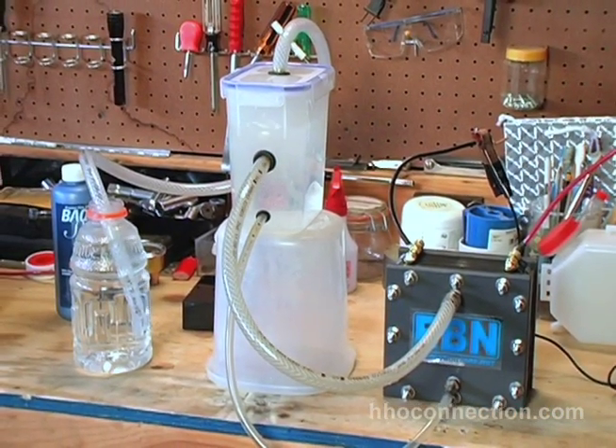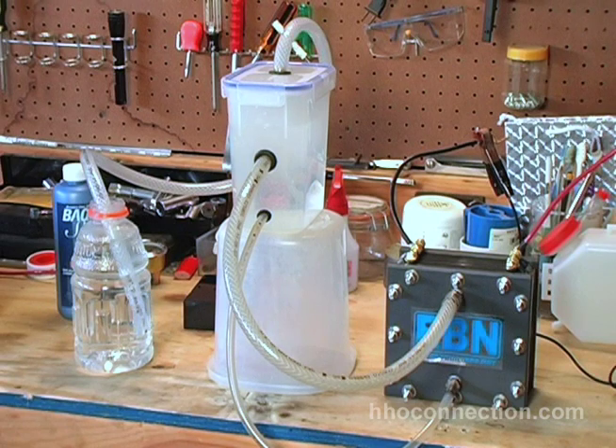All right YouTube, give it a try. Lower those reservoirs — tell me if I'm crazy, tell me if it doesn't help the foam issue. In the meantime, if you want to buy a dry cell, check out HHO Connection — I have EBN dry cells. Thanks YouTube.